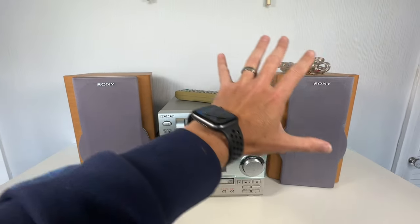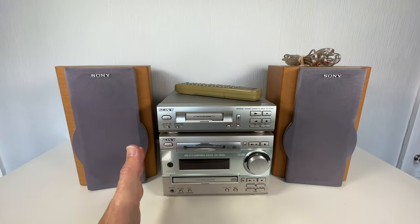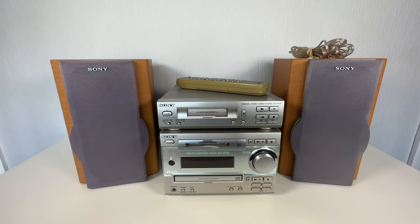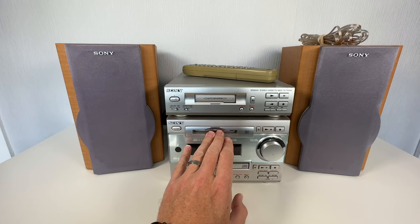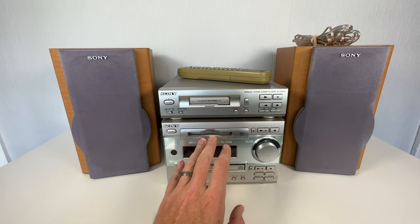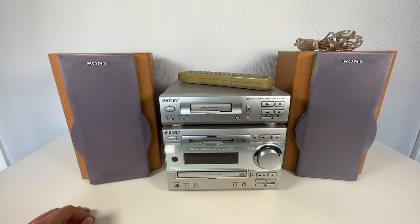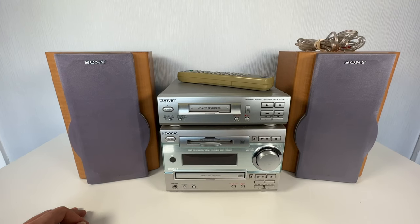If I were to sell this whole system in full working order, it's probably worth about £100 on eBay. When I found out the Minidisc wasn't working, I thought: I'm going to split it up and sell all the bits separately. Let's see what we come out with potentially at the end.